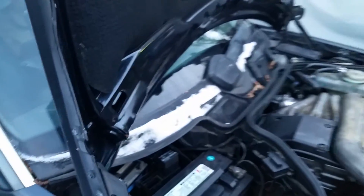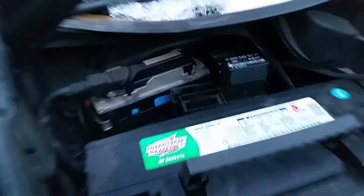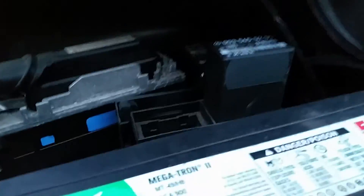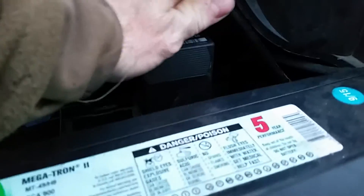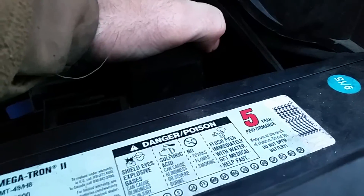These Mercedes are so nice how the hood goes straight up and down — it's so easy to work on. The location of that relay is behind the battery on the passenger side. You can't really see it down in there right now, but I'm going to pull the battery out and replace that relay.